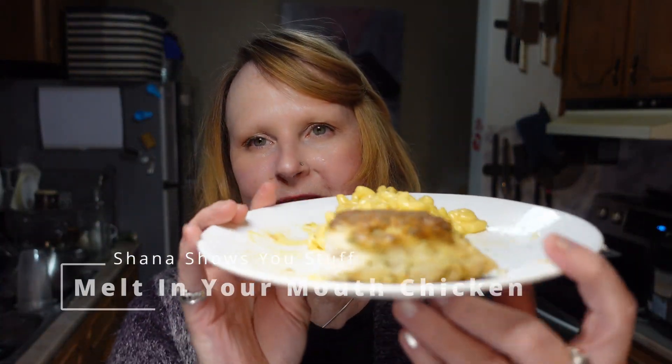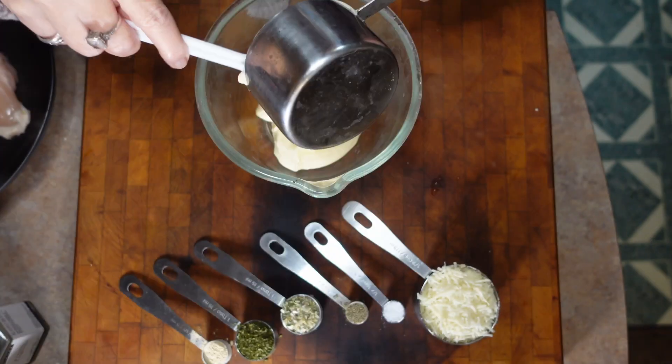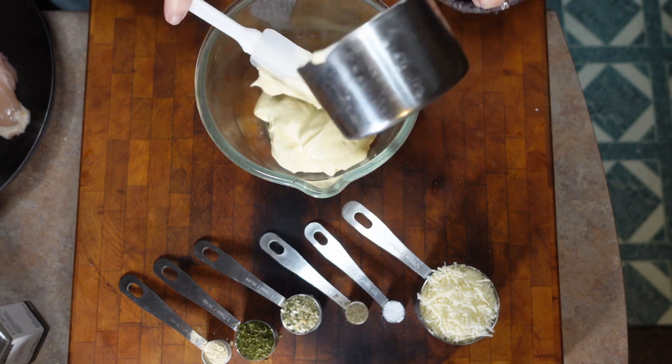Tonight we are making melt-in-your-mouth chicken, and let me tell you it is so good that I ate it before I could stop myself and make this intro video. This is a dump-it recipe — we are just going to dump everything in this bowl.